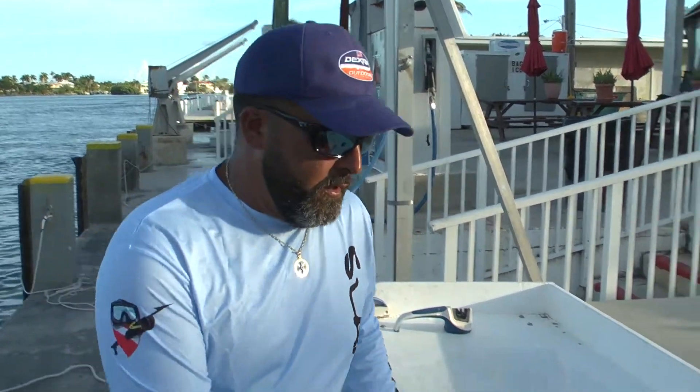Hello everyone. I'm Captain Pablo Rodriguez with Slam Time Charters out of the beautiful Florida Keys. Today we're showing you how to fillet a yellowtail snapper. Check this out.